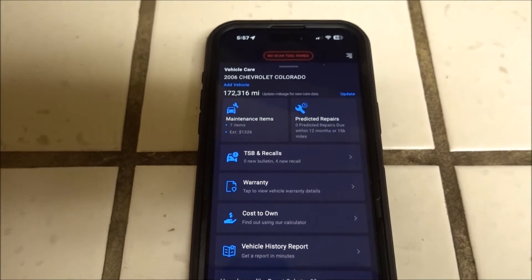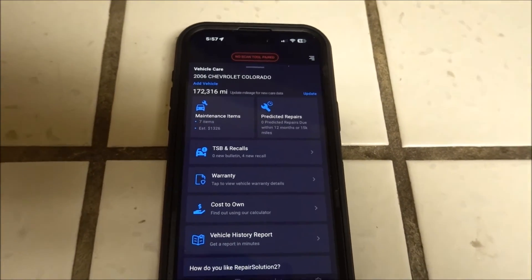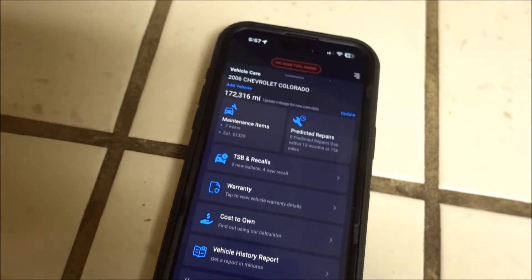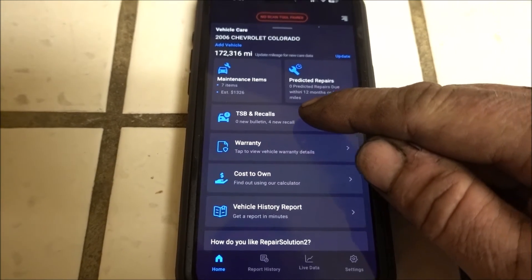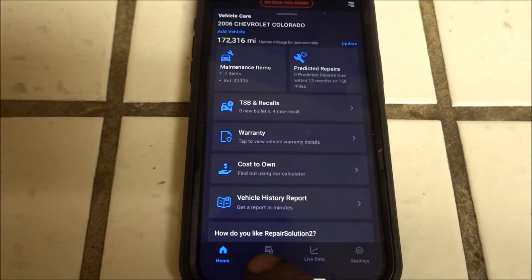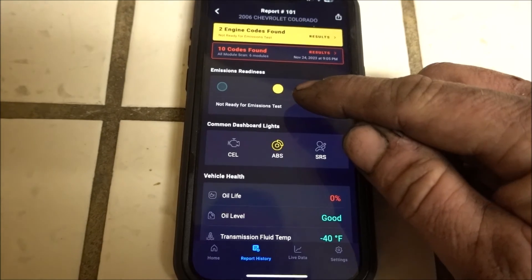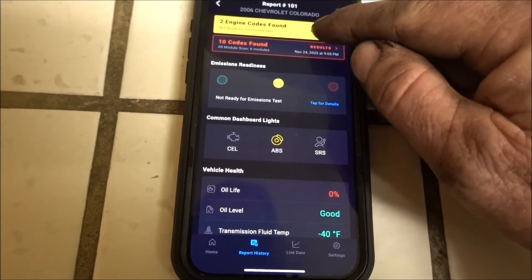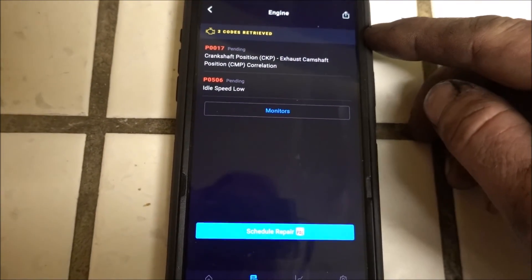If you scan the QR code on the front of the scan tool, you can put the app on your phone and it will connect via Bluetooth. It gives you a lot of information — it will tell you recalls, service bulletins, and a bunch of different information. Here's one of the reports that was done: it shows the emissions monitors are not ready because the codes were erased, and here are the two codes that came up. You can print this and actually give it to a customer.